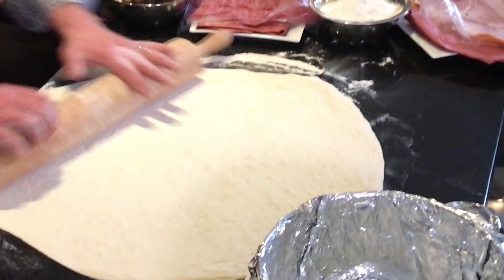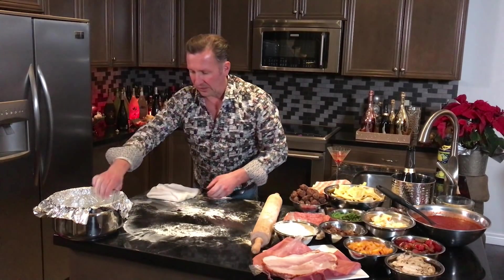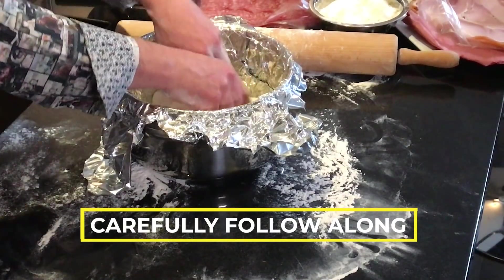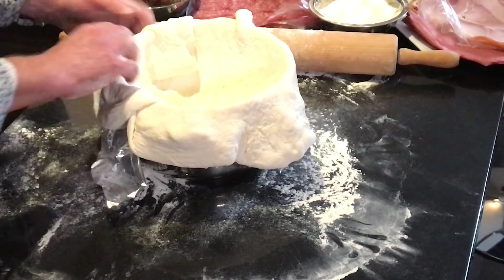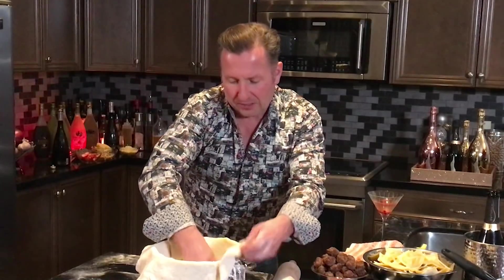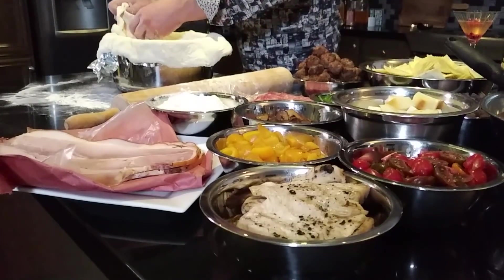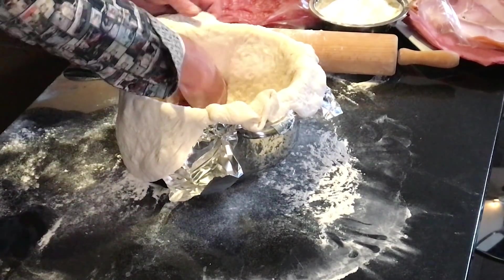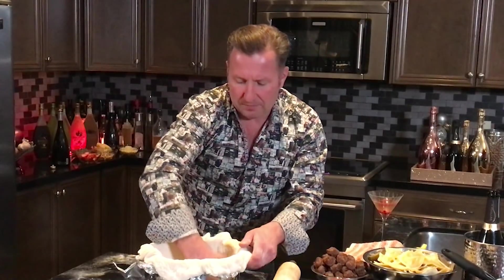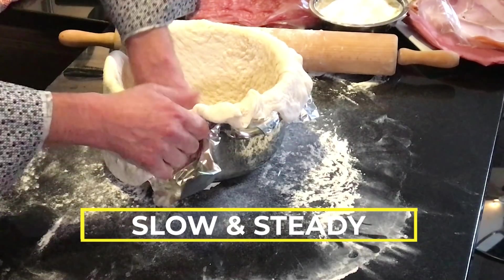We're going to fold it in and put it into the pot. I'm adding a little bit of flour so it doesn't stick. I'm going to fold it like this, put it off to the side, put our pot in, and here we go. We want to make sure we're stretching the dough but not too much — it needs to relax and go into the bottom of the pot. We want to give it some nice room so when we're filling up all those amazing layers it's not going to tear the dough. You'd rather have too much dough than not enough.